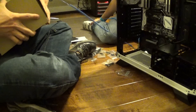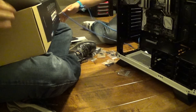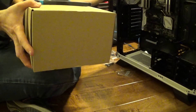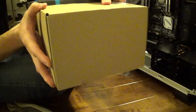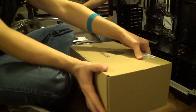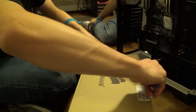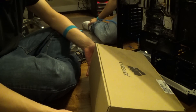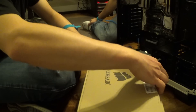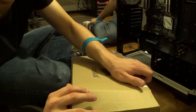Gotta push it out. Don't do that. I don't know how else to do it. Here we go. There. Pull the box, pull the box, please. Okay. That's good. Of course, here's the logo.